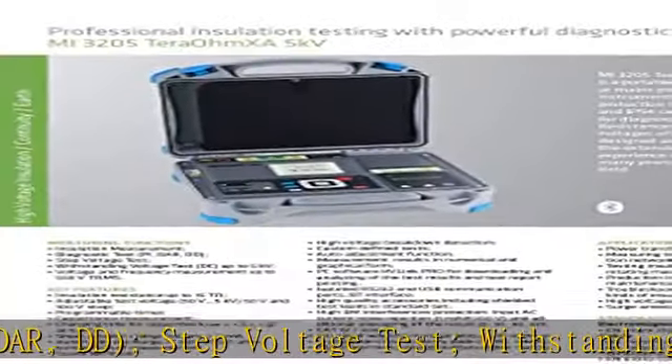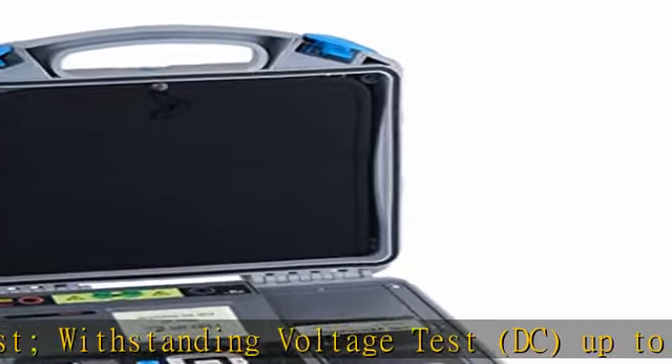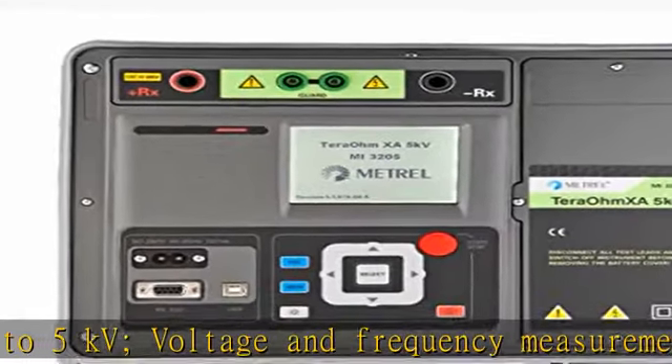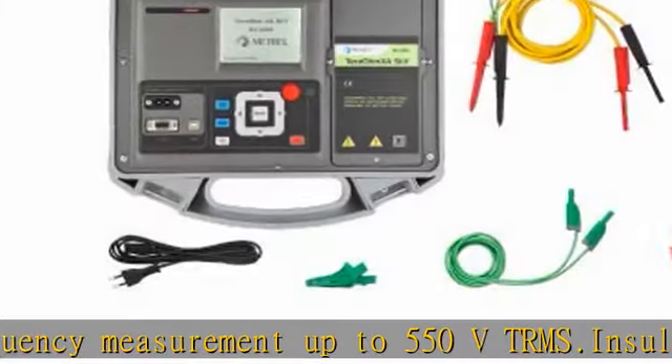Voltage and Frequency Measurement up to 550V TRMS. Insulation Resistance up to 15TΩ. Adjustable Test Voltage from 50V to 5KV in 50V and 100V steps. Programmable Timer. Capacitance Measurement.